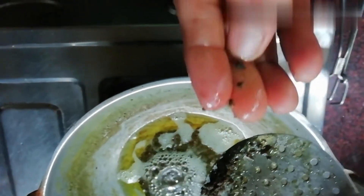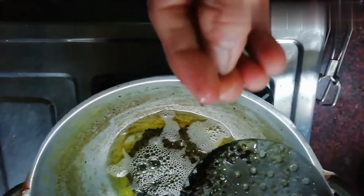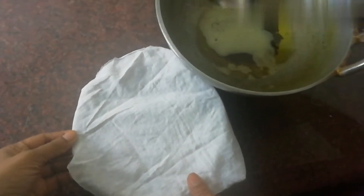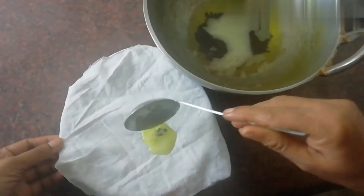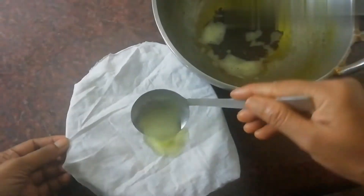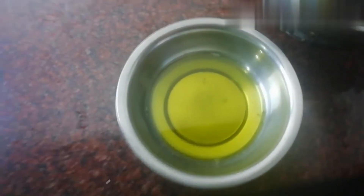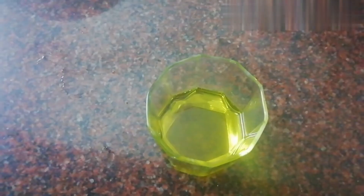I'll tell you a bit about the recipe. I'll show you a little crispy formula. I want to make it a little bit more easy. I used to cut it in the small pieces as well. I used to use the cloth on the top. I used to cut the cloth for a little bit.